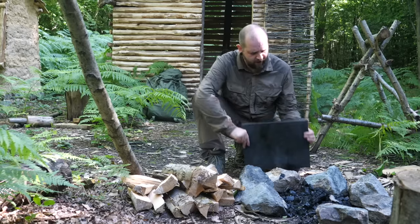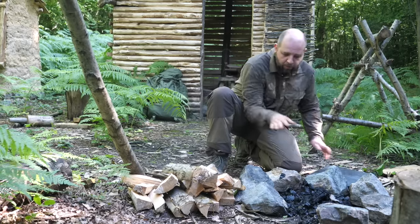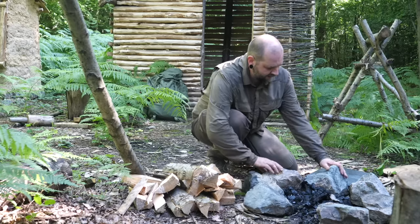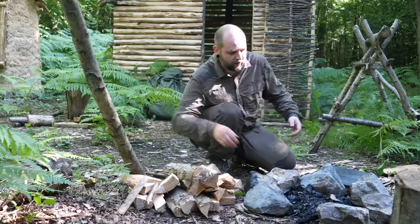Here's the rock — a nice piece of granite — and I've brought that over to warm through by the fire. I just have to arrange this so that it can sit nicely while I'm cooking, nice and flat, because I've got some eggs to put on it.